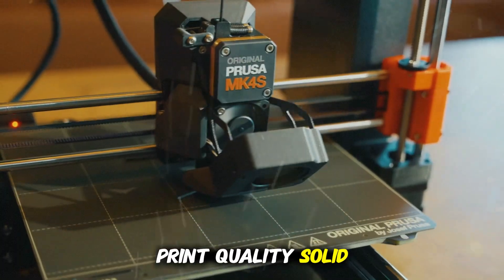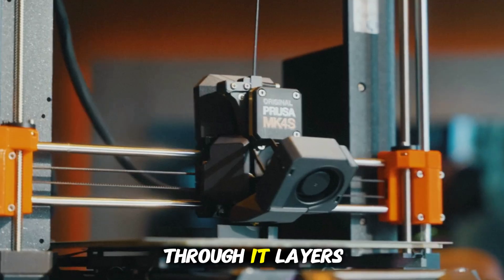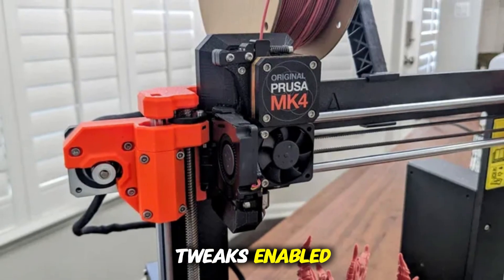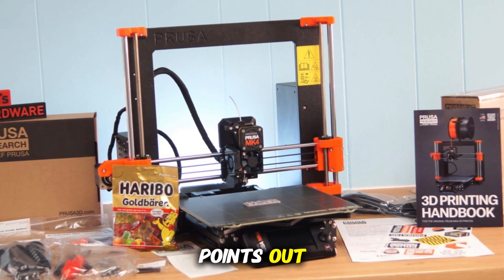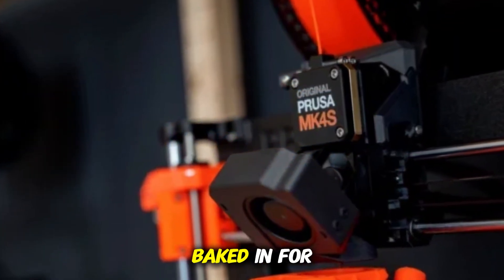Print quality? Solid. I pushed PLA, PETG, and TPU through it. Layers are clean, bridging is decent, and with firmware tweaks enabled — input shaping and pressure advance — print times and artifact control improved dramatically. As Tom's Hardware points out, input shaping and those firmware enhancements arrived a bit later than launch, but now they're baked in for newer units.